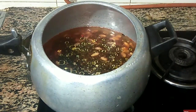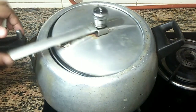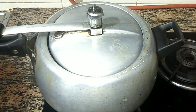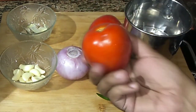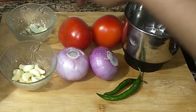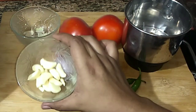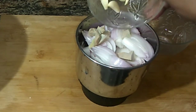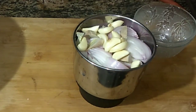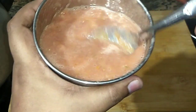We are using 3 teaspoons of this, and 2 teaspoons, and 1 teaspoon. I put it all in the same jar.